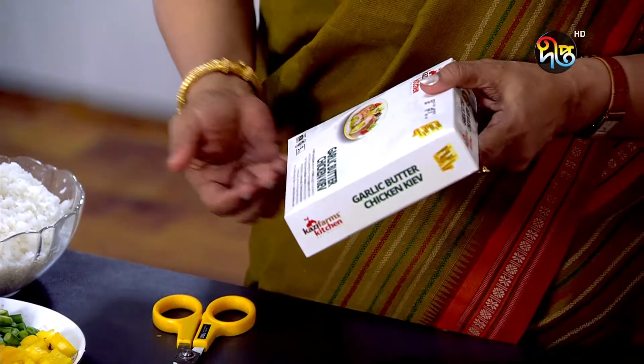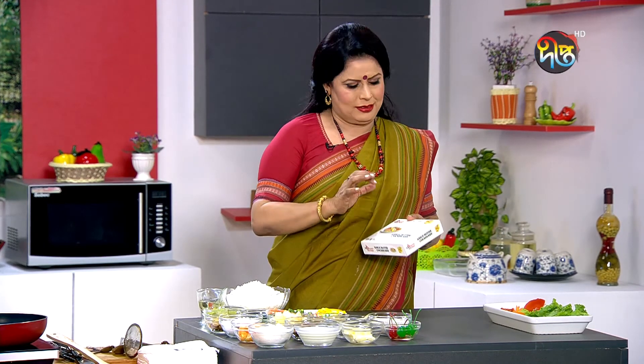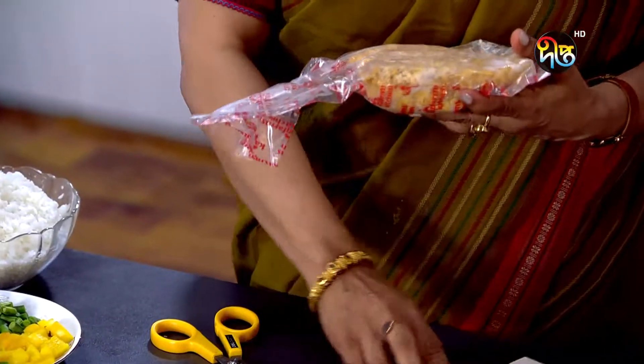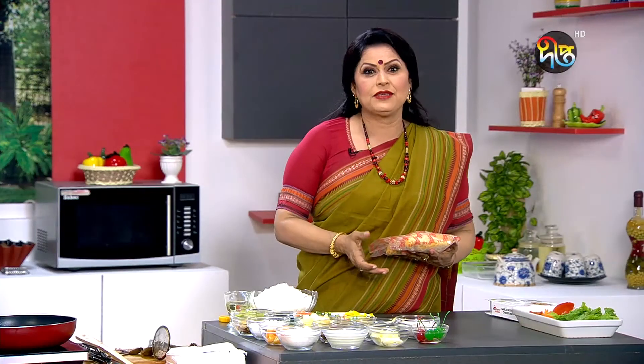The chicken is going to be stuffed with butter, garlic and garlic. I am going to put in one packet of our Butter Chicken. In the Kaji Farms Kitchen...